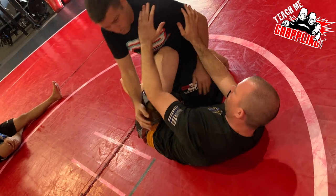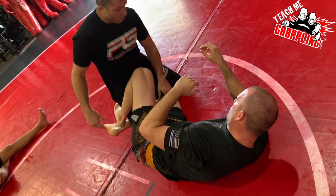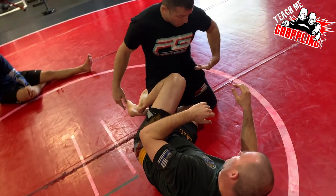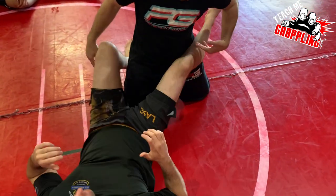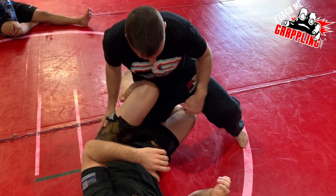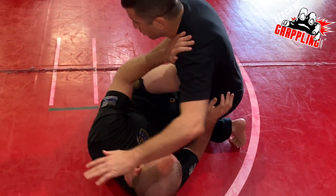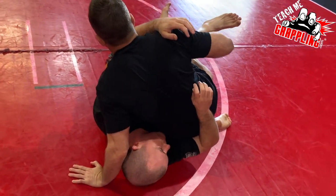I'm going to bring my left knee forward past his knee, right here. I don't want him to have this space open so he can replace the guard — I don't want that, or just step on my hip. So I'm going to bring my knee in here, and then start swinging this hand over to the far side, trying to pop his knee shield out.